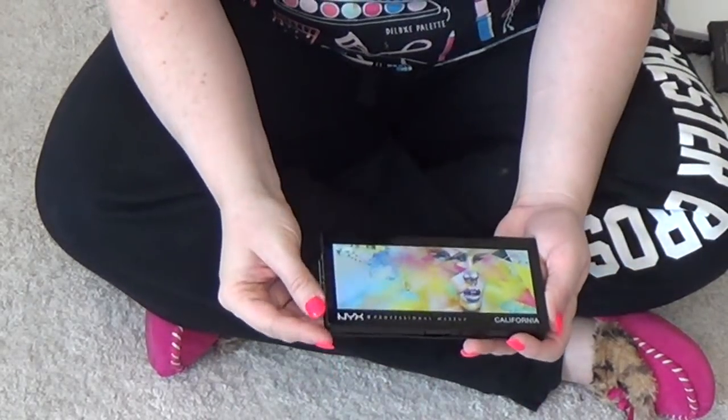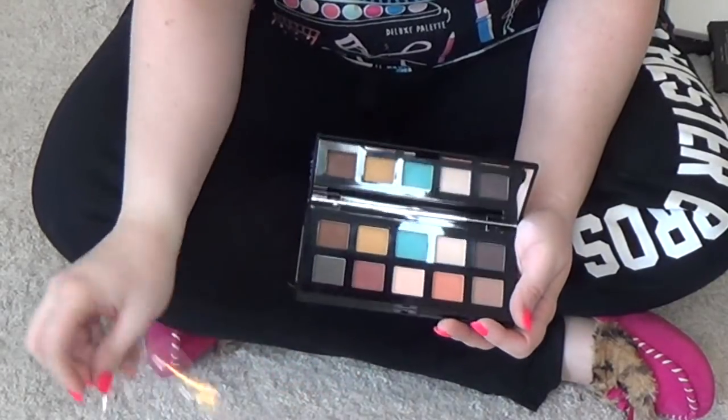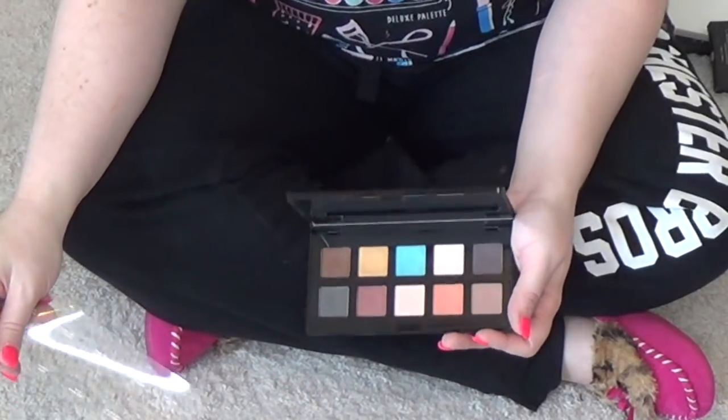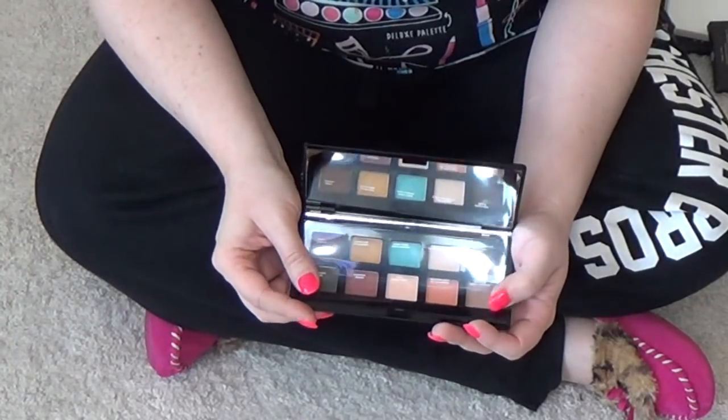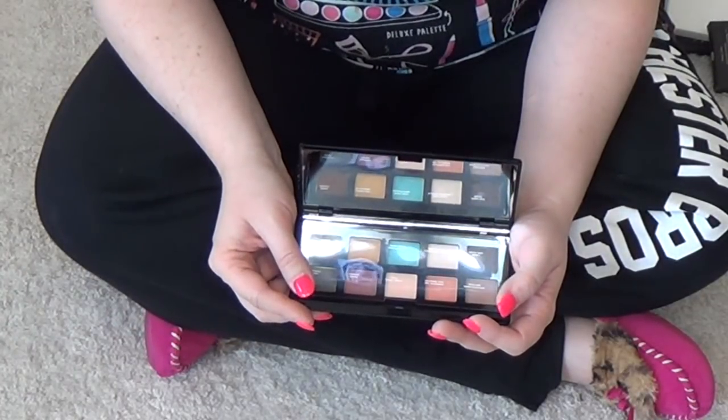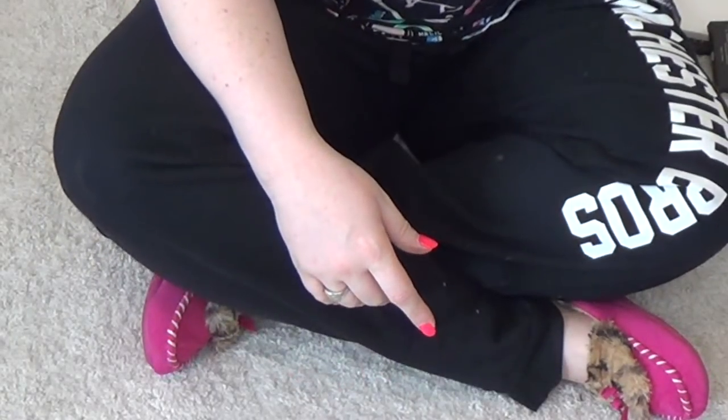This one I am going to get rid of. This is the NYX California palette — I got this at Gen Beauty in January of last year.